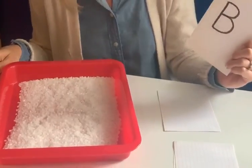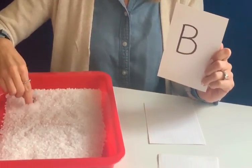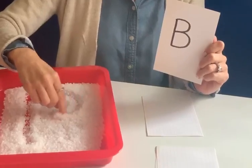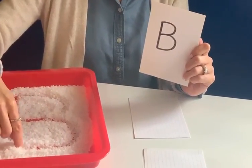The next letter that I have is the letter B, and it's a capital B. We start at the top, straight line down, we come up, we do a circle, half a circle, and then do another half a circle to connect to the bottom.